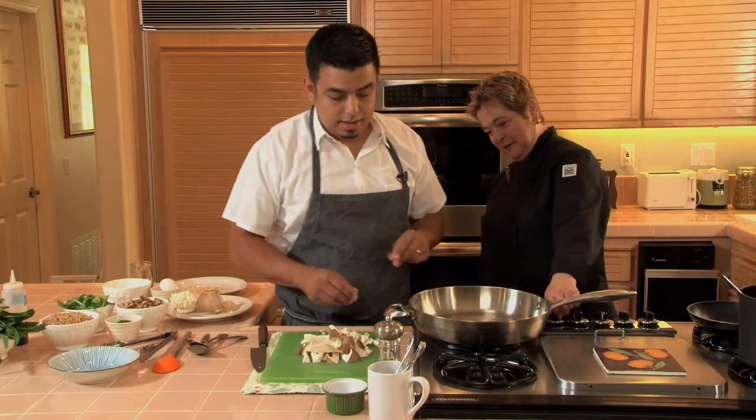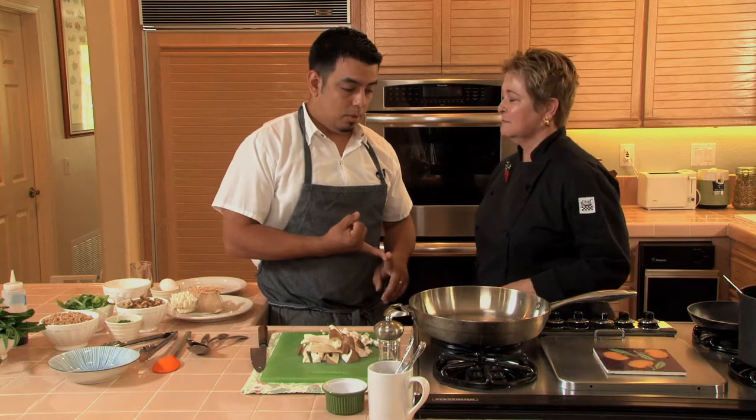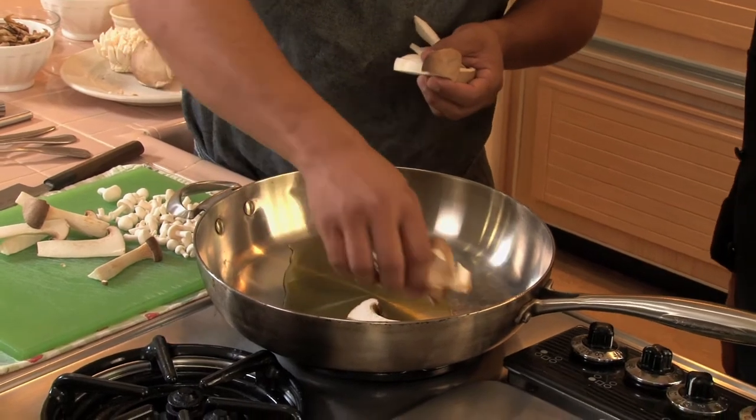And you want some flame on here? Yeah, mushrooms definitely need high flame, a good bit of oil, and a lot of space. We'll start with the big ones first, just because they're gonna take a little bit longer to cook through.